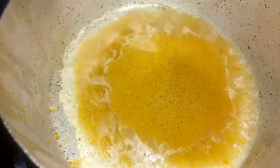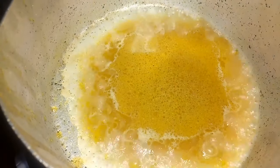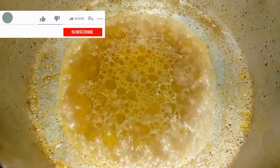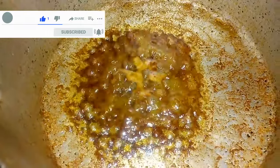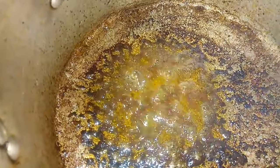The mixture has started boiling — you can notice the oil floating at the top. I'm going to allow it to boil until the water dries up completely. The sizzling sound has stopped, which means the water has evaporated. Make sure you cook this on very low heat and don't overheat the oil.